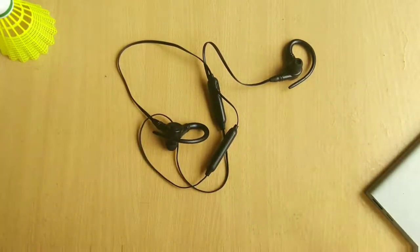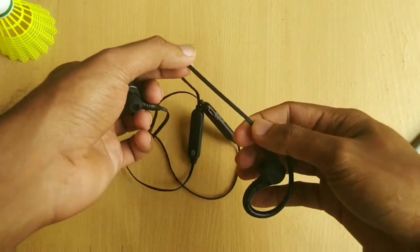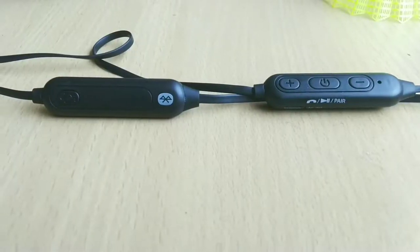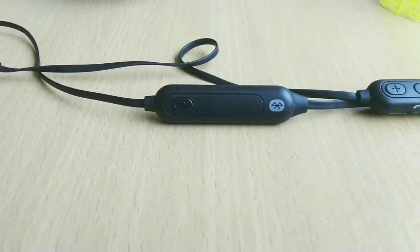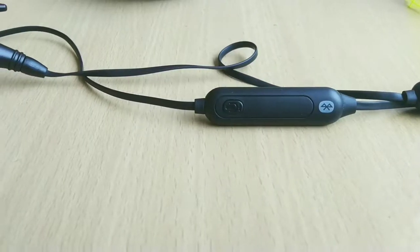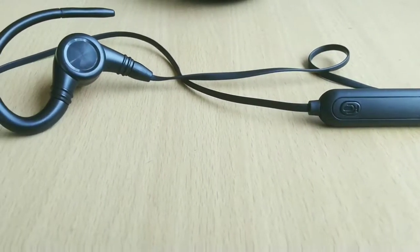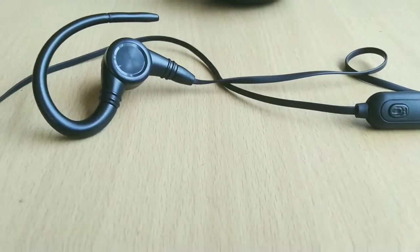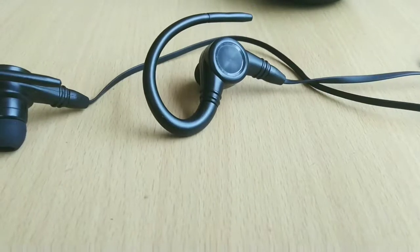These are also sweat-proof, so you can use them for your sports activities. As for the Bluetooth range, I managed to walk around 8 to 9 meters from where my phone was placed before the music started stuttering. As the earphones have a microphone, you can use them for calling, but the call quality was very average and sometimes the other person complained of muffled voice from my end.